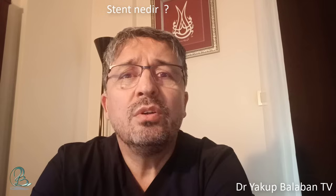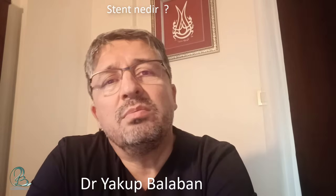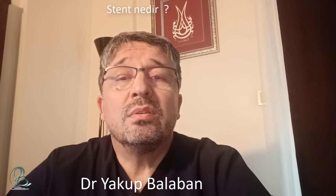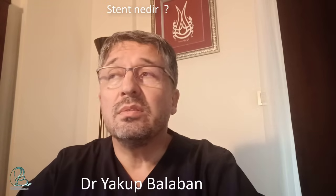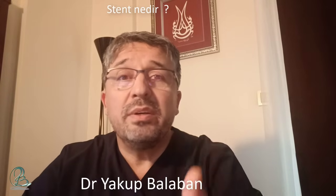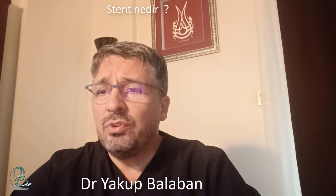Merhabalar. Bu videomda stent nedir? Laboratuvarımızda kullandığımız stentlerden birinin şişirilirken ve şişirdikten sonraki videosunu da kaydettim, bunları da göstereceğim. Filmin en başında o şişirilme sahnesini gördünüz. Biraz detaylardan bahsedeceğim: Stenti nerede kullanıyoruz? Nasıl bir malzemeden yapılmış? Eriyor mu? Vücudumuzdan çıkıyor mu? Stent değiştirilir mi? Mıknatıs çekiyor mu? MR'a girebilir miyiz? Bu sorulara cevap vermek istiyorum.